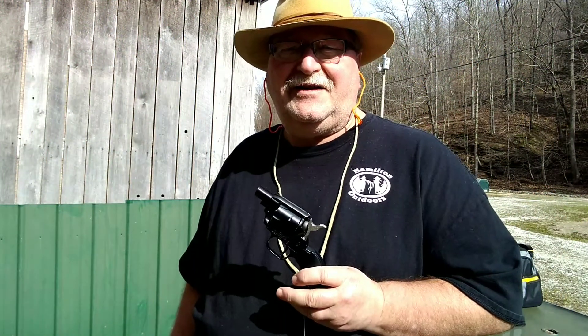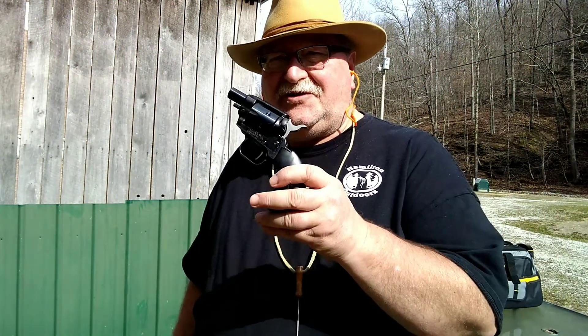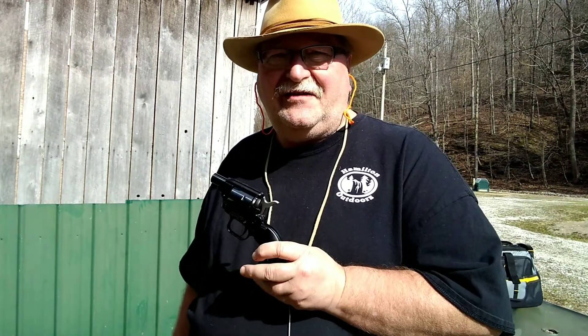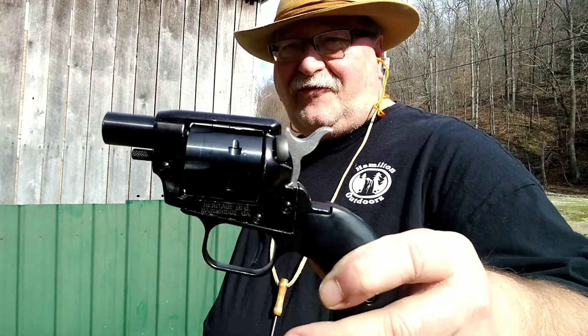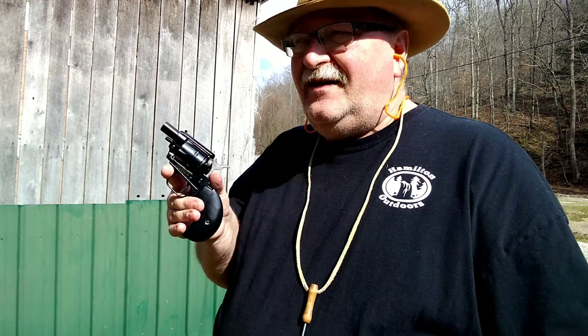Hey folks, Rob here. In this video we're going to be shooting the Heritage Barkeep Boot. I have two targets set up at five yards because this little gun has no front sight, so it's not a target pistol by any means. I have it loaded up with six rounds of Federal Auto Match, and then we're going to put in the magnum cylinder and shoot some magnums through it and see what it does.